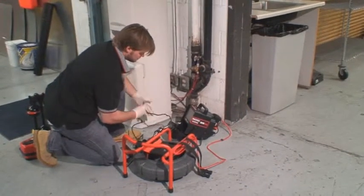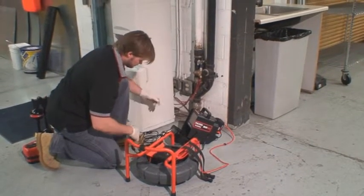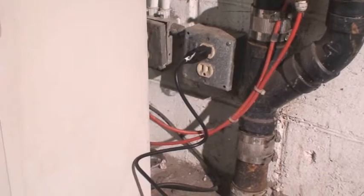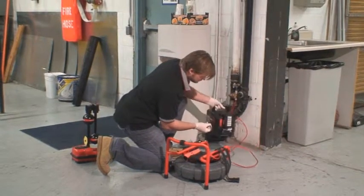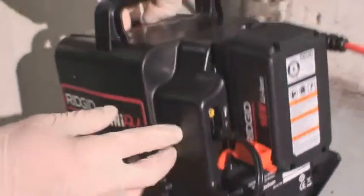The Mini-Pak can operate on either AC or battery power. To power the Mini-Pak from an AC source, plug the power cord into an AC outlet and connect the other end to the power jack on the rear of the unit. Please note that the AC cord is for indoor use only and will power the unit but not charge the battery.